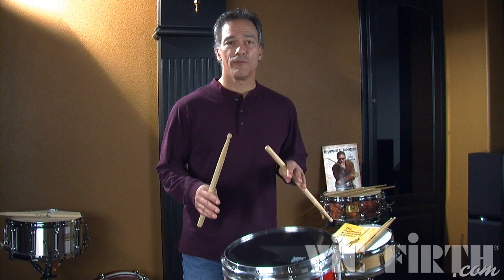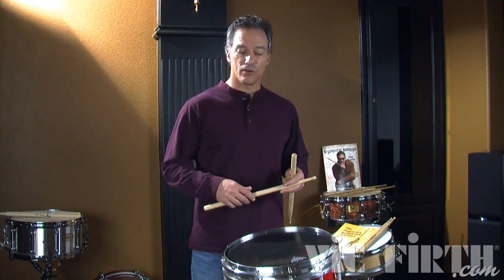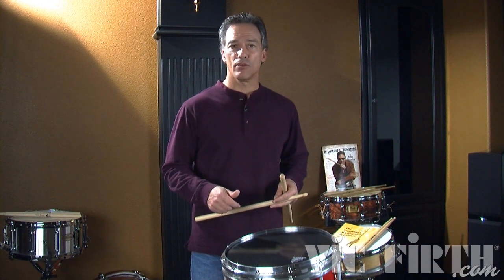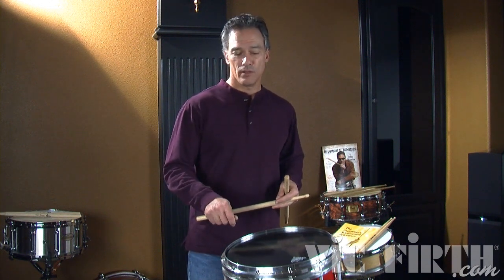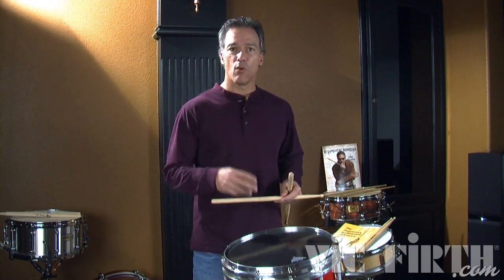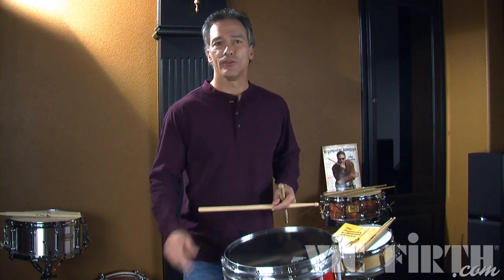As I play this rudiment faster, there's a control issue with my diddles. The first one is a very quick 32nd note, and then the second one is sixteenth notes. So you have to use your wrist and fingers and watch the spacing of the diddles.